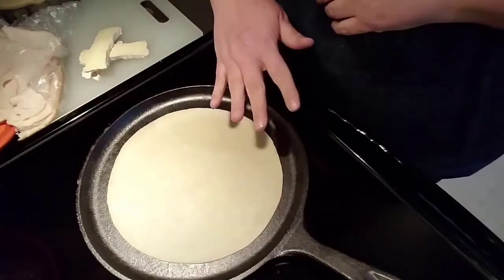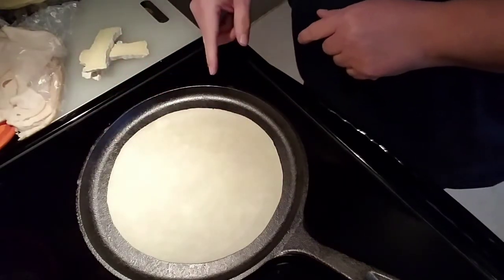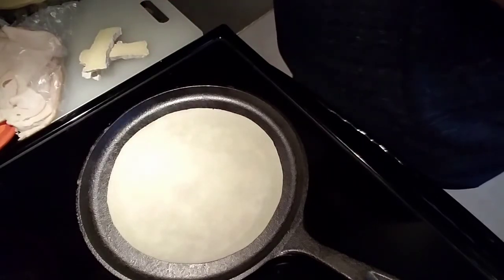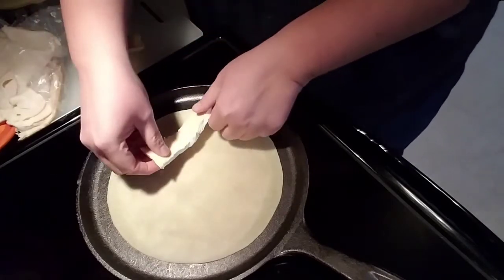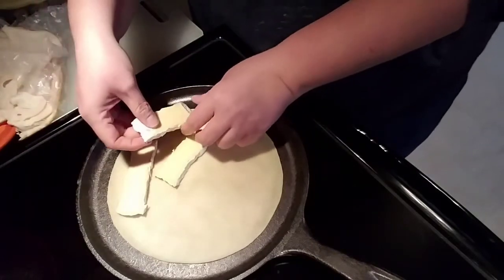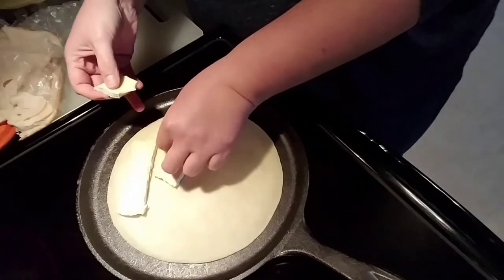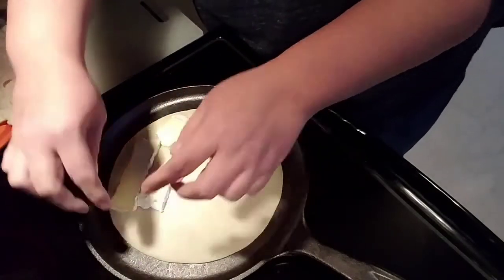On my pan here I'm placing a tortilla. I'm using the Tortilla Land raw tortillas — they just happen to be what I like best. On one side of this I'm going to put a little bit of brie cheese. Brie is gooey and melty so you don't need a ton of it; it's going to go a long way.